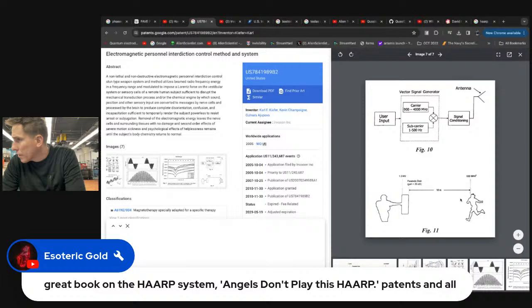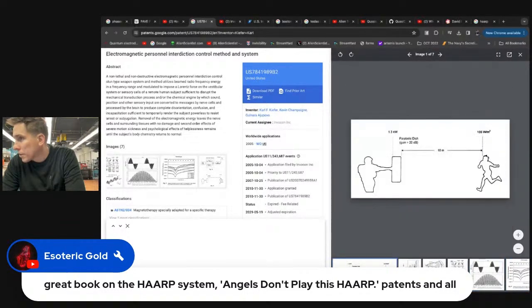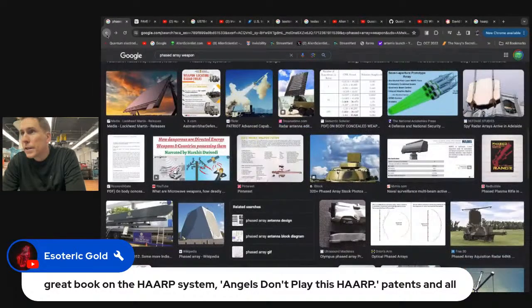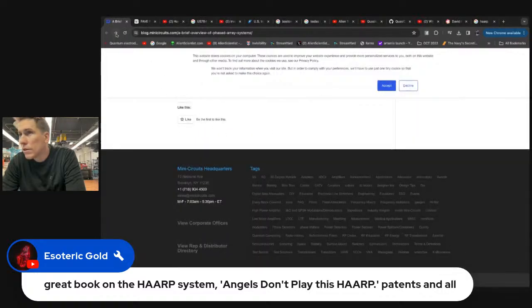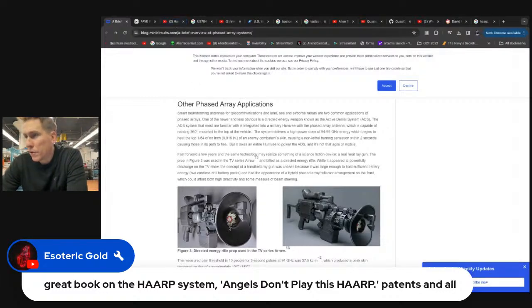They can point this beam — they don't need the beam steering and phased array as much. That fictional gun in the Arrow prop shows six transmitters plus one in the center, so seven — like a phased array setup. Although if you had a parabolic dish and a gun-type thing, you wouldn't have to worry about the phased array because you could just point in the direction of the beam you wanted.